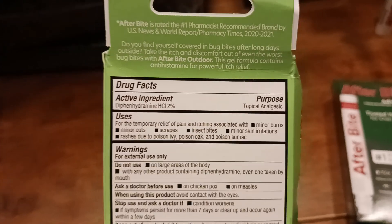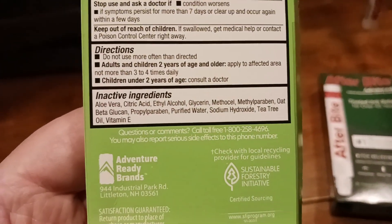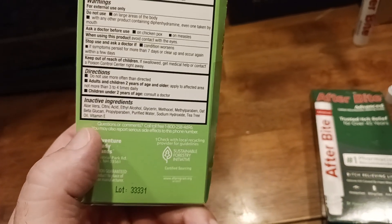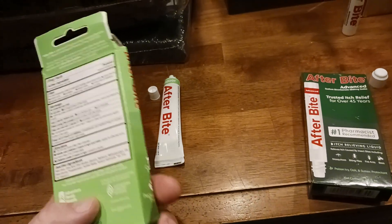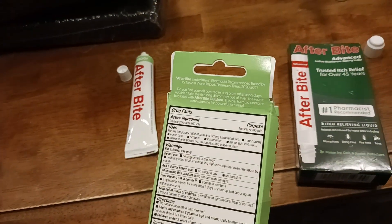For this one, the active ingredient I won't try to pronounce, but what's nice is one of the main inactive ingredients I noticed quickly was tea tree oil. The tea tree oil is cooling, calming, and soothing — especially if you have a child that got bit and their pain tolerance is pretty low.